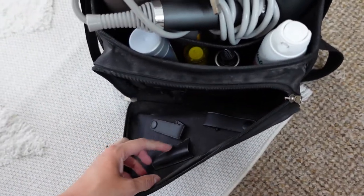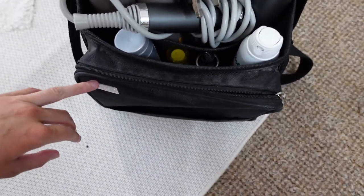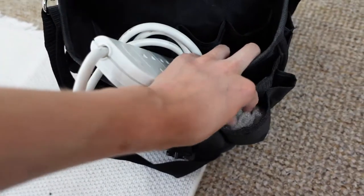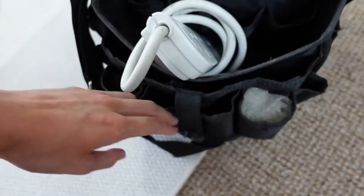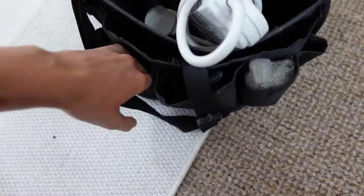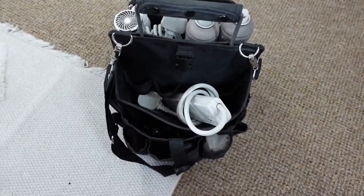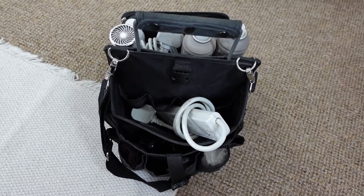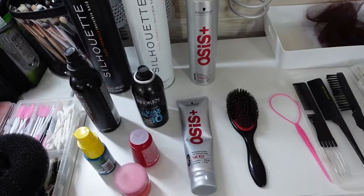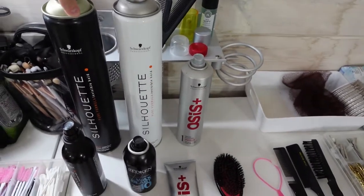This first compartment — you can put scissors in it if you do hair cutting, but I don't, so I keep a little box with all my pins in it. This side is where I slot all of my hot tools, and I've got hair padding and heat gloves in here. In the front compartment I have clips as well. So I'll show you all of the items that I use day to day for hair styling.